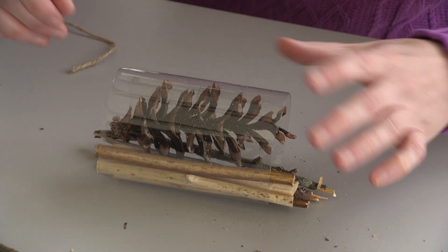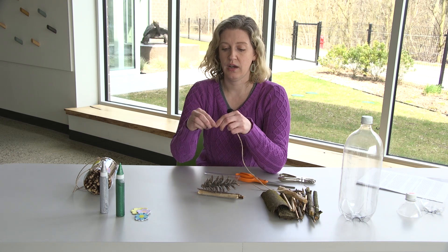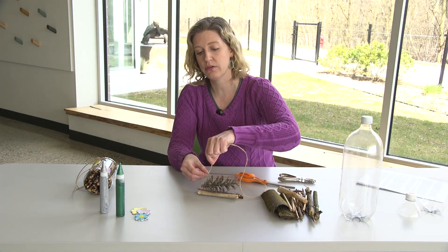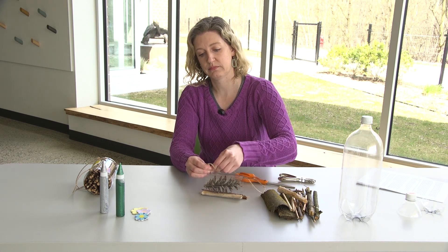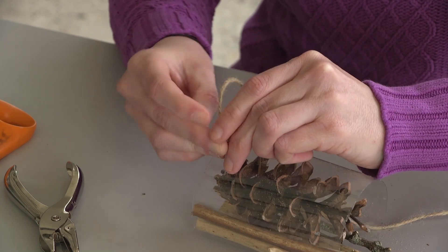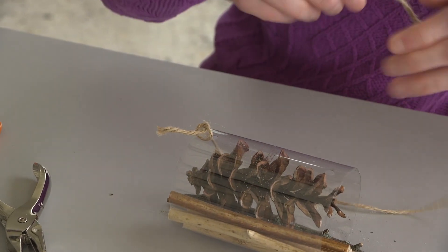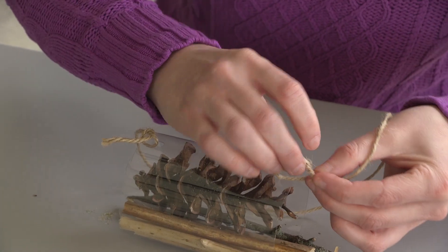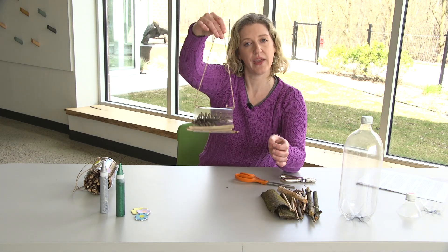At that point — or even before you fill up the tube if you want — you've punched your holes and you can take that twine or yarn or thread and tie it onto both sides like this. This is going to be the hanger for your insect hotel so you'll be able to hang it outdoors.